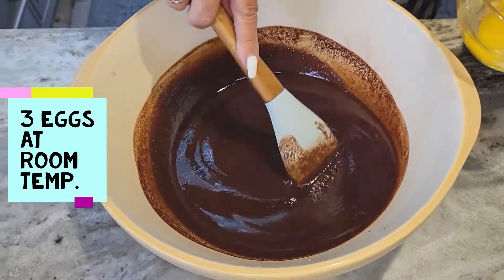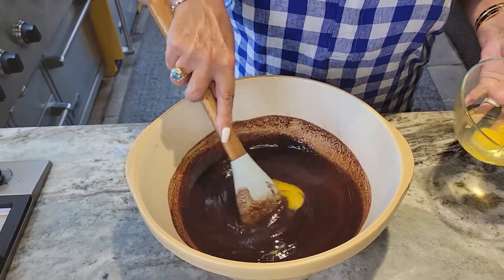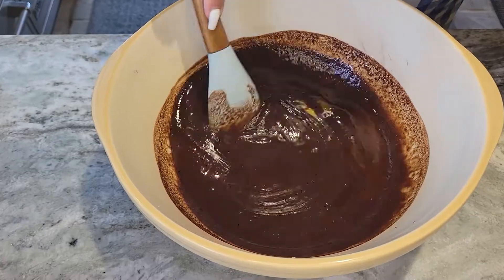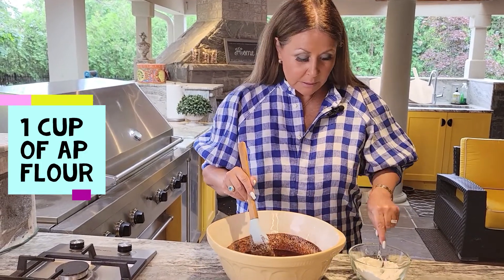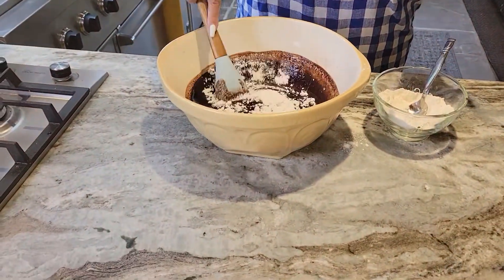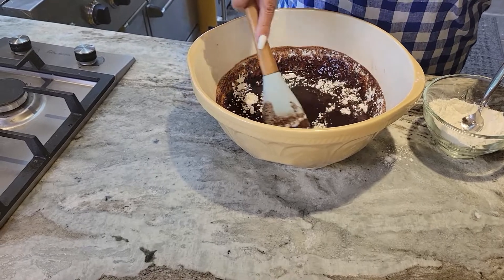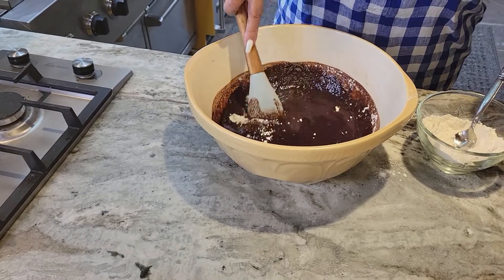Now I'm going to start to add three eggs at room temperature, one at a time. Look how silky this batter is — just beautiful. Okay, I'm going to start adding one cup of all-purpose flour. Now remember, I am doing it by hand because I don't want a lot of air in the batter. The true brownie is short and dense — if you use a blender or a mixer, a lot of air will get inside the mixture and it'll make them high and fluffy, and that's not a brownie.